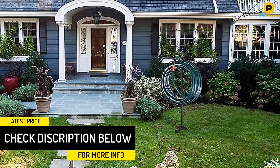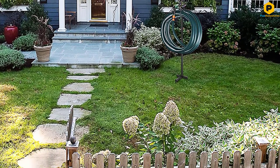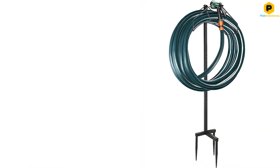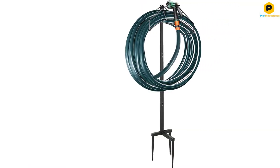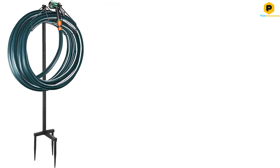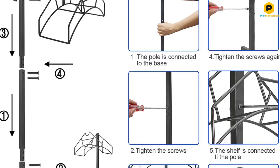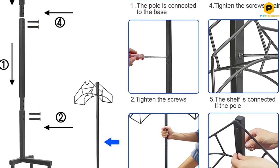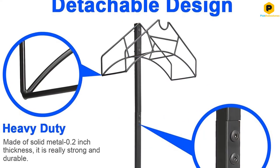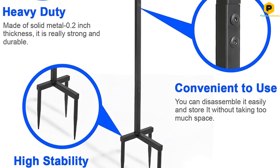This modern garden hose holder doesn't require mounting in the wall — just tighten screws to complete the installation. You can disassemble it easily and store it without taking much space. The device is made with tough metal and black lacquer-coated finish technology, rust-proof and thickened. This metal garden hose holder is elegant and unique, which makes it look more attractive. Decorative garden hose holder storage will keep the hose off the ground and out of the way. It helps save and maximize your backyard space, and keeps your yard cleaner and tidy.